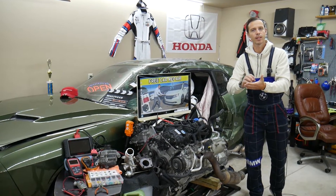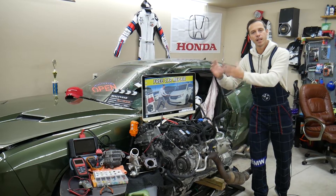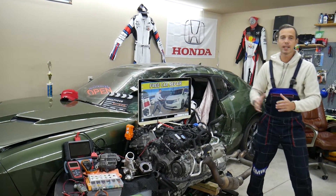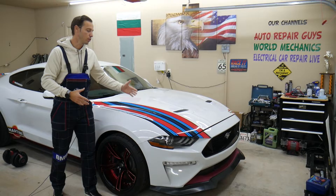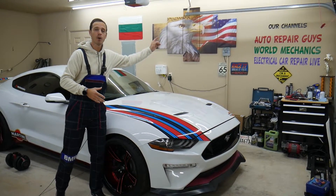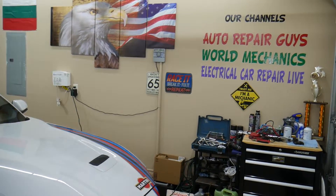We're doing this to save you time and money. If you need to find a fuse on the road — say you need the engine starter fuse — just search for it, the video pops up, and you can find which fuse to check. We are constantly working at the garage, making at least 200 to 300 free repair videos on every car we get. We have more than 1.2 million subscribers on our channels.